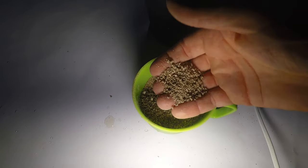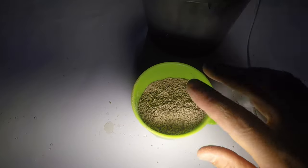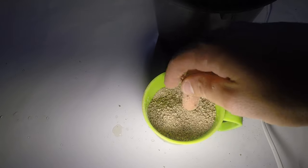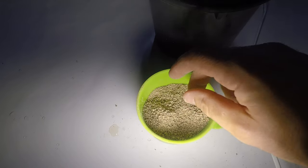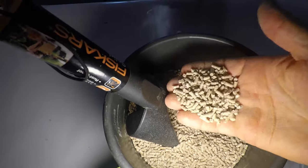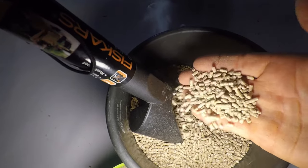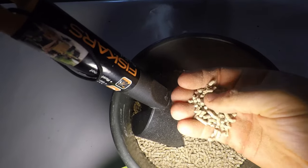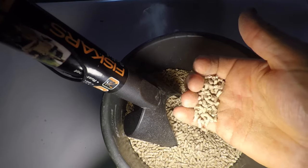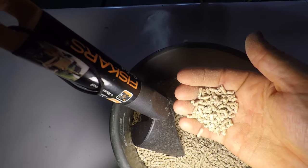The Game Bird Starter comes in a crumble — you can see it's quite fine. That's really great because you can use it on the chicks and they can digest it, break it up, and get it down their gullets pretty quickly. When you transition to maintenance, it comes in pellet size — not the giant pellet size chickens use, something smaller. The quail have no problem with it; they hit it with their beak and break it up. They can actually take whole mealworms down their throat, which are bigger than the pellets.